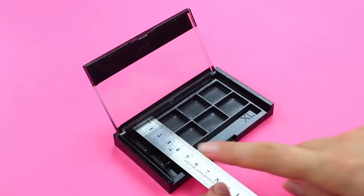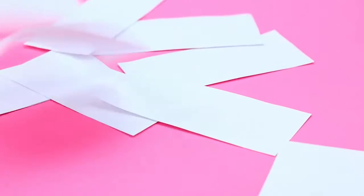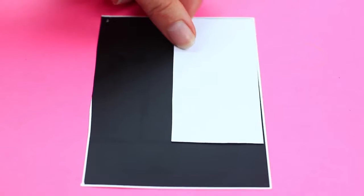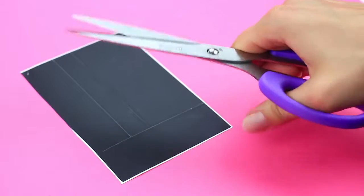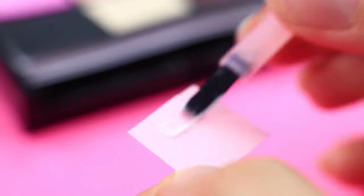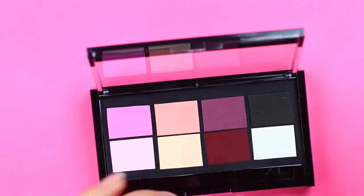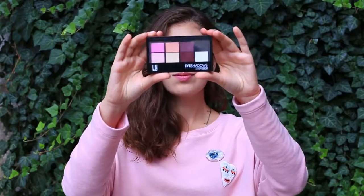Measure out an empty palette and mark pages of the appropriate size on white paper. Cut out as many pages as you need. Mark the notepad size on black self-adhesive paper, leaving a strip across the length to secure the pages. Cut it out and attach to the top page. Fold the strip to fasten the notes. Place the notepad in the palette and attach color squares onto the black background to imitate the eyeshadow. Add a pencil and an eraser instead of an applicator.